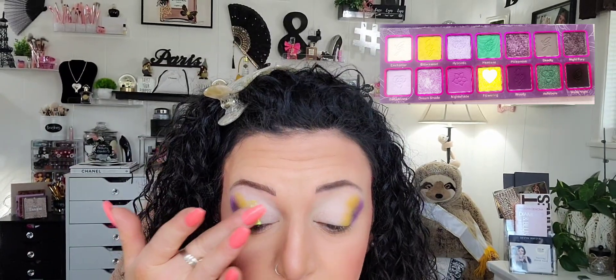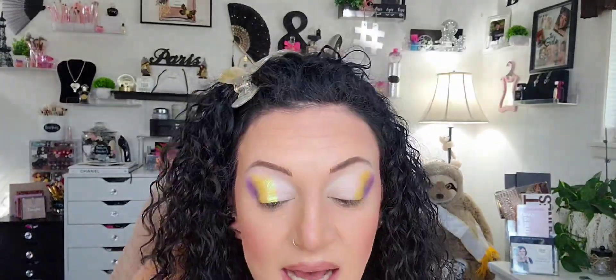Next color — Flowering. We're going to go in with Flowering and I'm going to go in with my finger. I turned my lights down some because I think it's easier for you guys to see the makeup I'm putting on on camera, so the lights aren't just like in my face and your face.